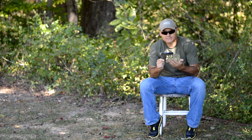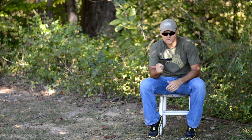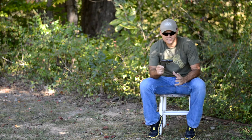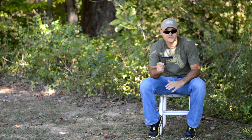A gun like this — whether it be the Kel-Tec like I've got here, the Ruger LCP which is almost a copy of this gun, or the Smith & Wesson Bodyguard — they're all about the same size. But a gun like this, you're more likely to have on you. And that's the most important thing.